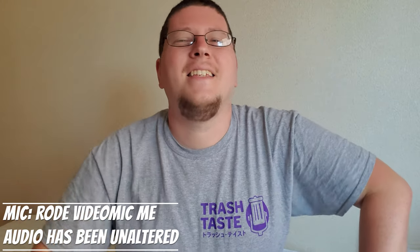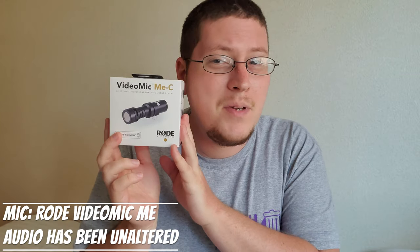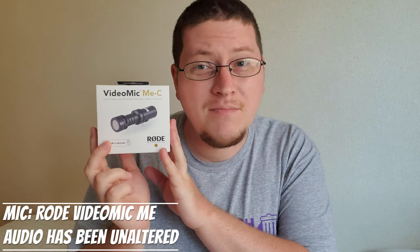Hey guys, Andy here, and today we're going to be unboxing the Rode VideoMic Me-C, coming up.